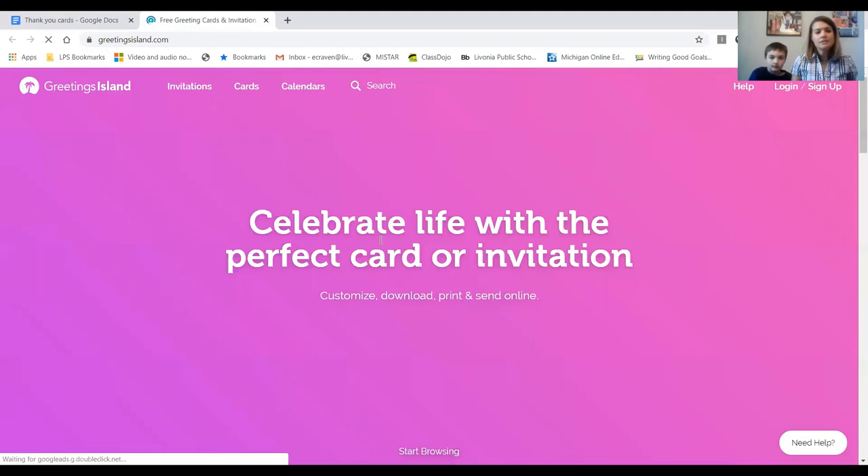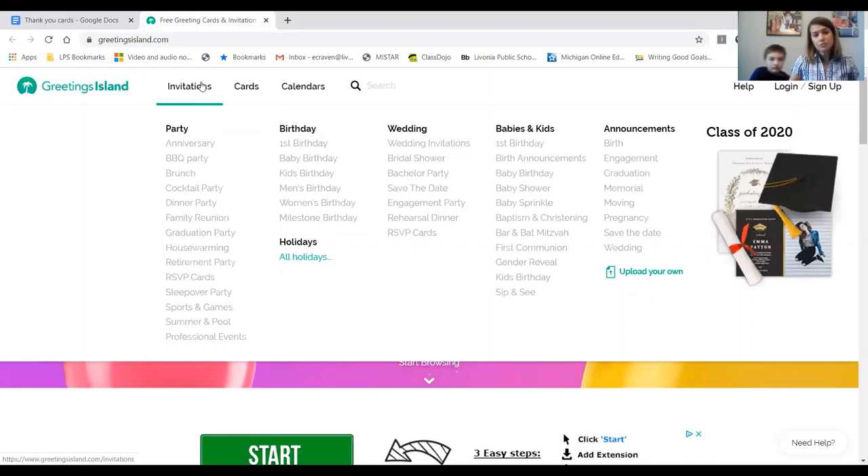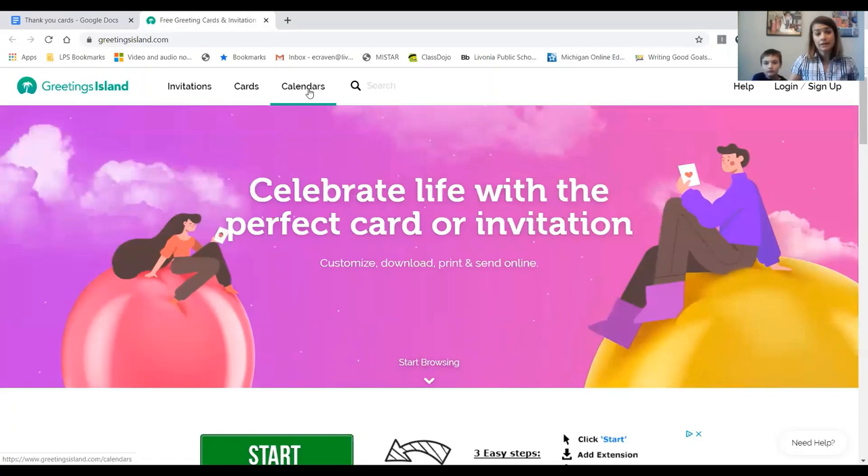This is a really cool website because you can make cards for birthdays, weddings, congratulations, sympathy cards — all kinds of different cards. They have invitations for special events, calendars where you can make personalized calendars, but we're going to go to Cards and then down to Teacher Appreciation.